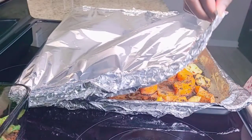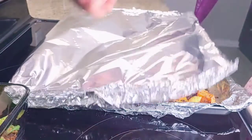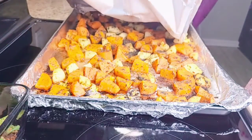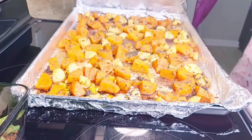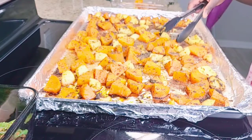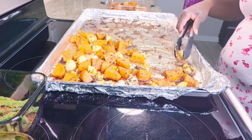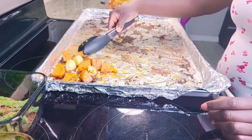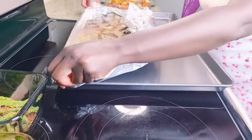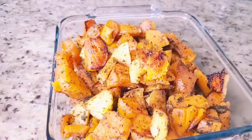And look at them — they look yummy! I'm just going to pick one each and transfer them to a plate that I can put on the dining table for everybody to see. It's easy to just take off that foil paper and you have a clean plate or baking pan. And look at those potatoes — what do you guys think? They look yummy, right?